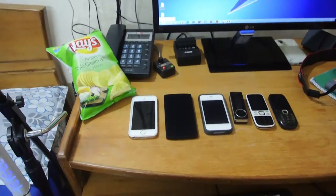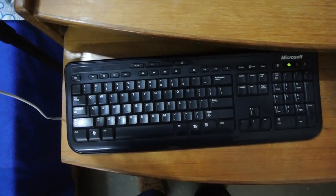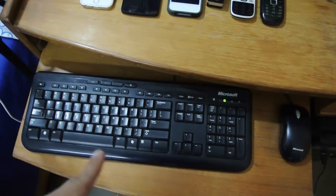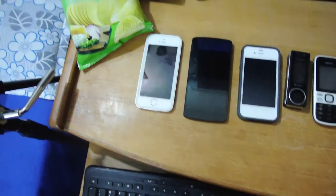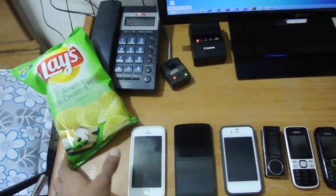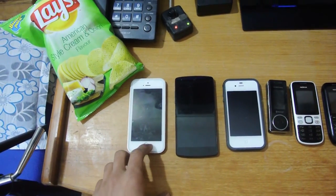I have my keyboard — the Microsoft keyboard — and the mouse, which was a combo deal, a great deal, so I bought it. Up top I have my chips that I'll eat after this video.